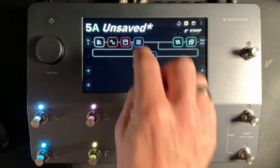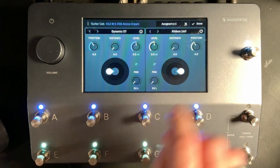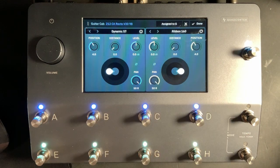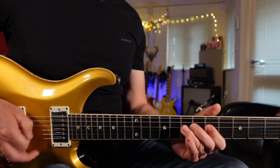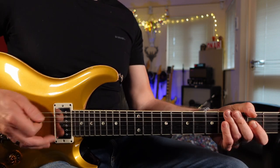Lastly, I'd like to have a bigger stereo spread. Going to the original cab, I'm going to pan this all the way over to the left. Then going to the new cab, I'm going to pan this all the way over to the right. So now we've got one cab on the left hand side and one cab on the right hand side, giving us a really nice stereo spread.